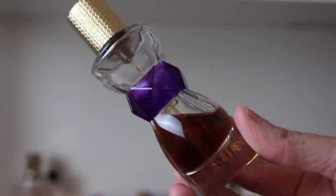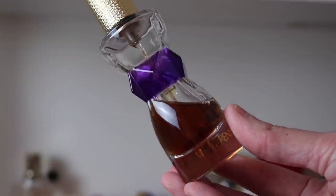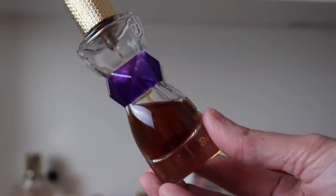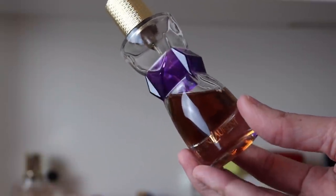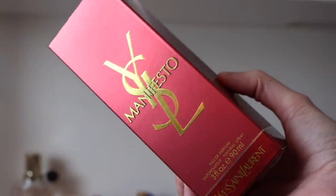I've got a couple bottles of Manifesto. The first is a little 30ml baby bottle — my oldest bottle. Look how dark the liquid is — the tonka has gotten so intense. To me this is like a predominantly tonka fragrance, which I adore. I did have three bottles — I sent one off to a perfume friend because she hadn't smelled it before and she loved it.